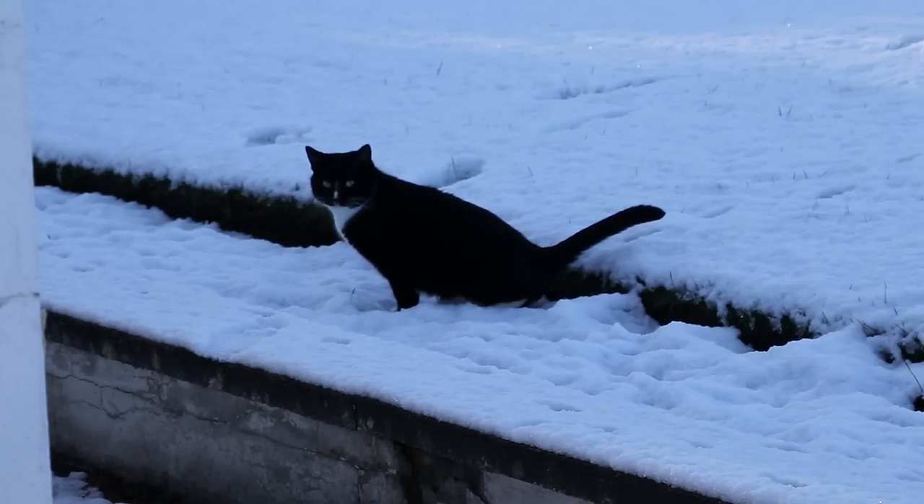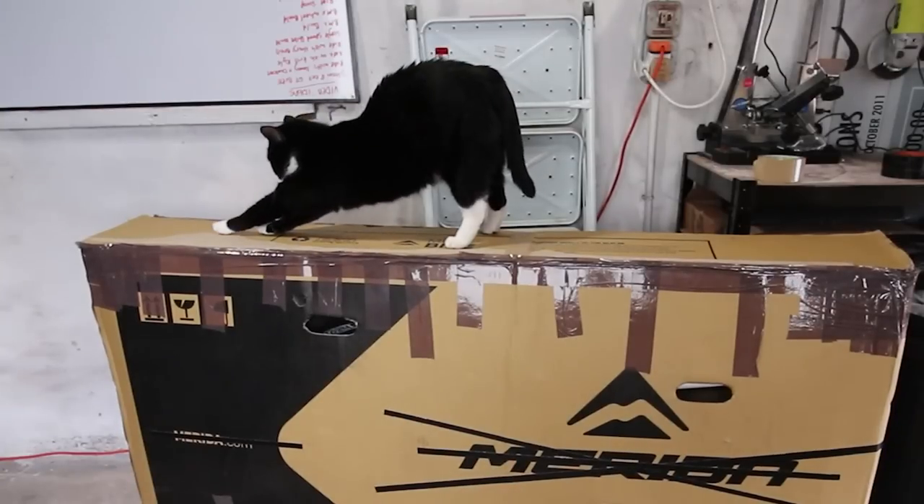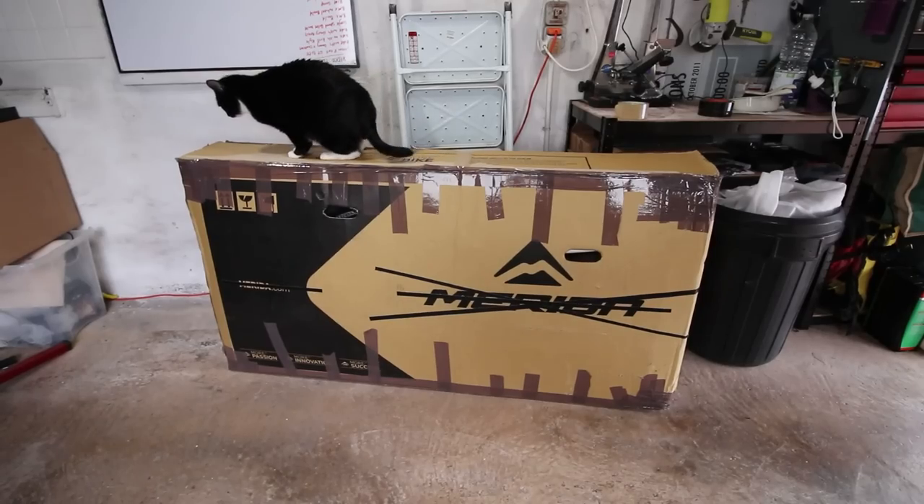Well, okay, maybe I don't need to see everything he gets up to. Let's leave him to it. One adventure later and he returns with a big box.